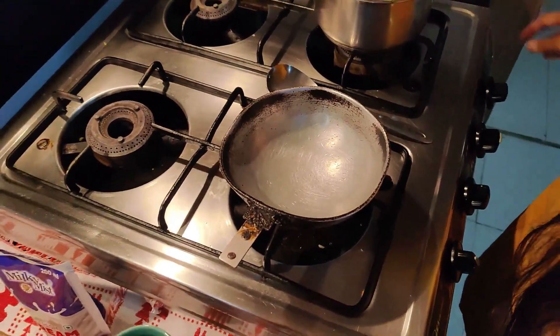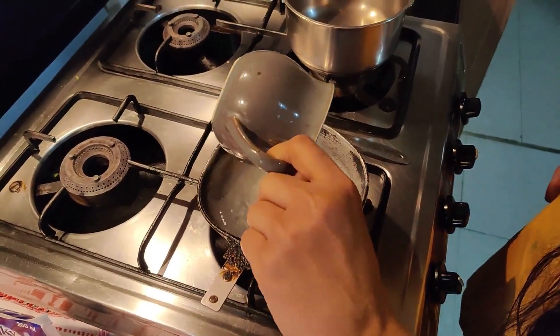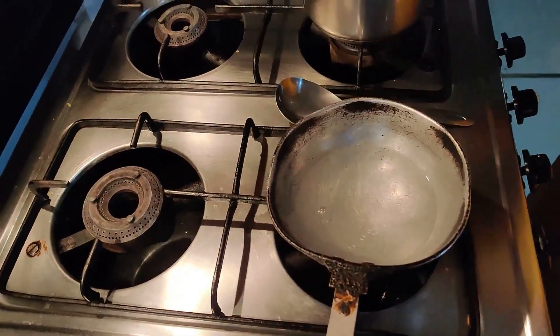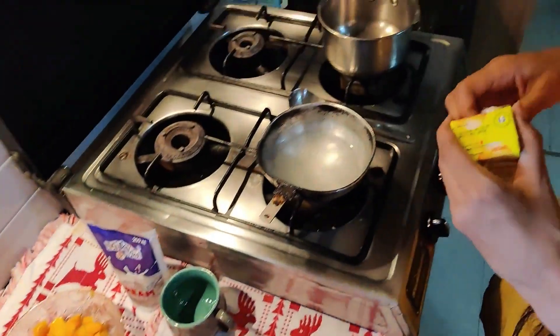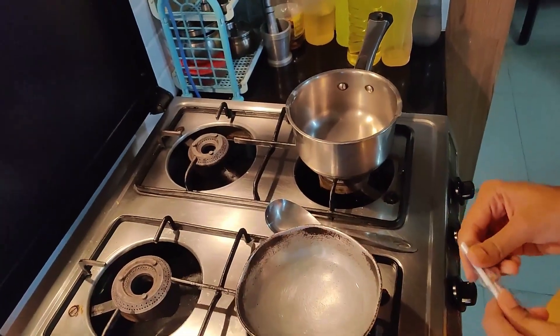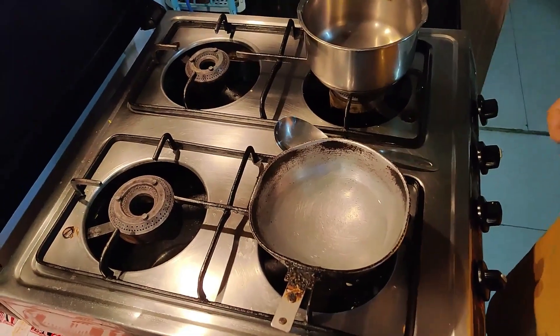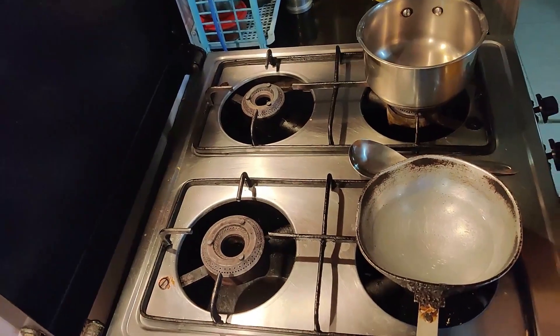So now to first make Mango Delight, in this small pan I will just be adding half a cup of water. And till the time this water gets heated up, in another pan I will be adding my Fruity. We have to take 2 separate pans — first dissolve the Gelatin, and in another pan we will be adding the Fruity juice.